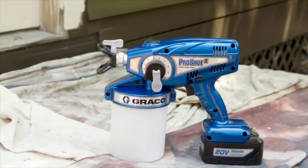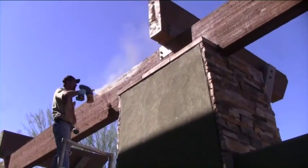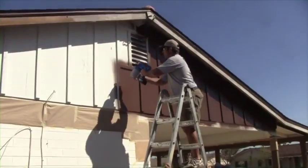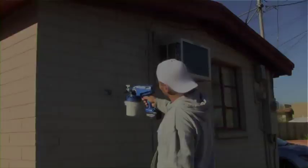Graco's new ProShot 2 Cordless Handheld Sprayer represents the latest technology in handheld portable paint sprayers. The ProShot 2 sprayer is simple to use and delivers a professional quality finish on a wide variety of painting applications, from interior and exterior painting jobs to spraying doors and smaller jobs.